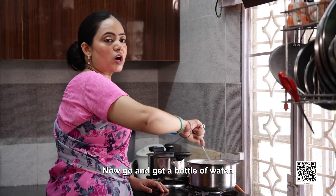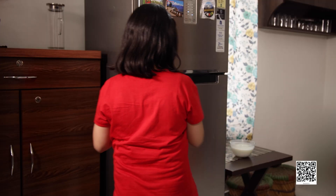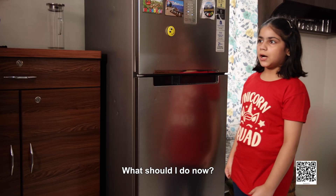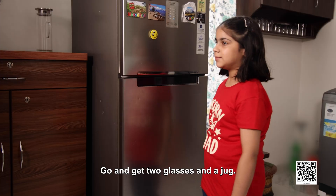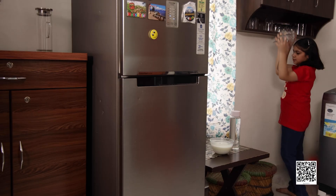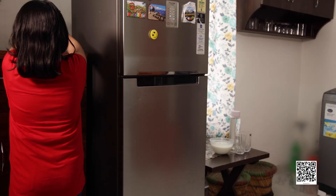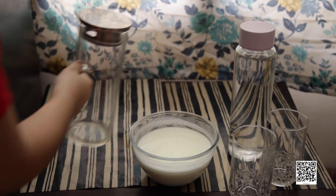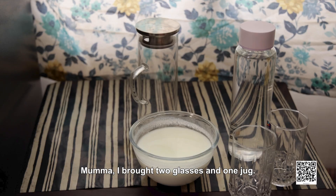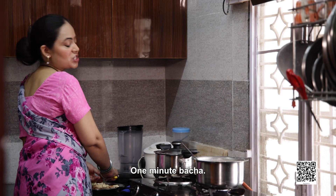Now go and get a bottle of water. What should I do now? Go and get two glasses and a jug. Mama, I brought two glasses and one jug. Now, how am I supposed to make lassi? One minute, Baccha.